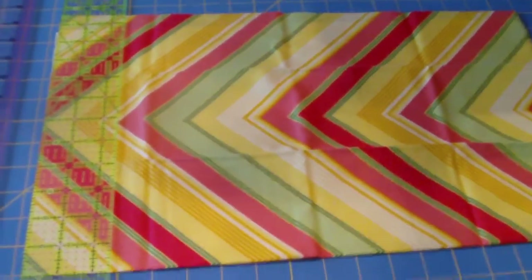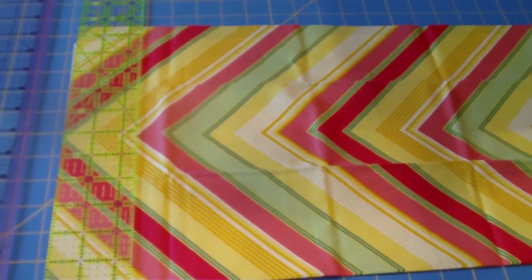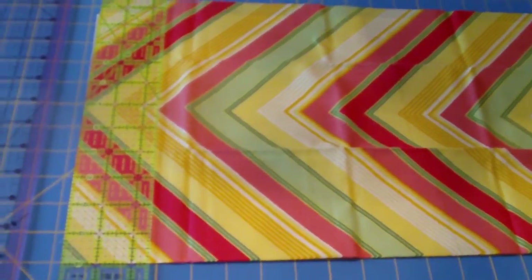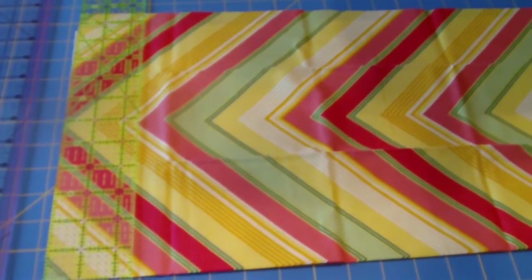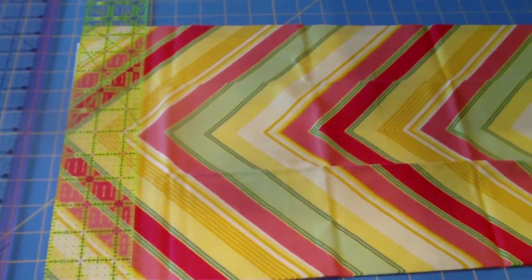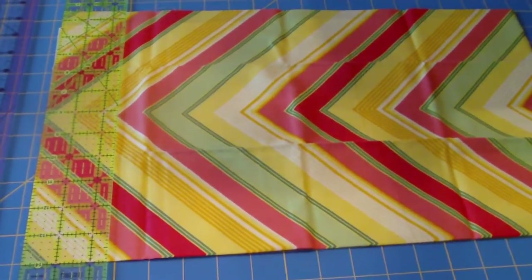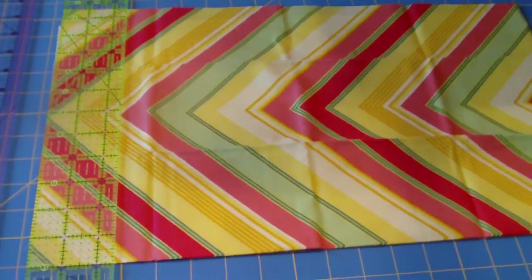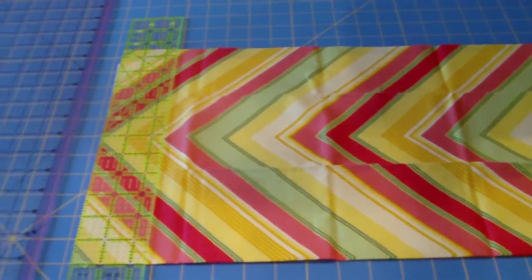That explains how to cut fat quarters. I believe — please check the website to confirm — you need 12 fat quarters for this quilt: six for the printed fabric and six in a solid fabric. Check out the website at avalanden.wordpress.com — I've written up all the instructions there. Feel free to comment on YouTube or on the website. Thanks and have a great day!